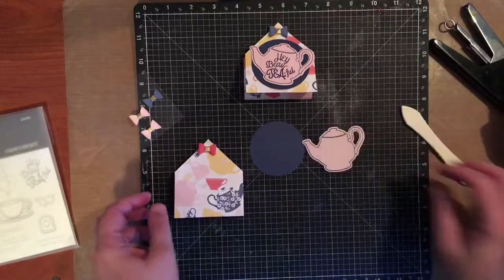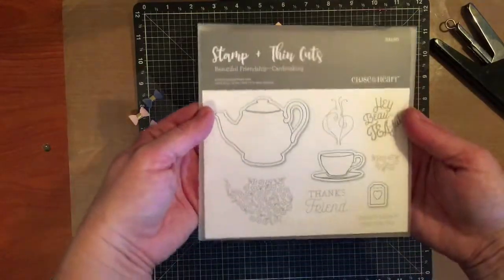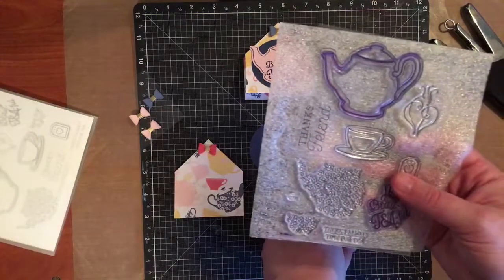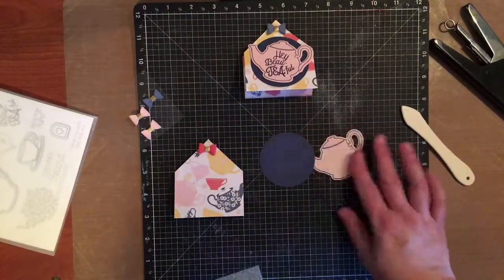This set, Beautiful Friendship, has a coordinating stamp set that comes with a thin cut — so cute. I have used the thin cut and stamp set to cut out my little teapot, and I've also used one of our circle thin cuts to cut out the circle, which just makes it super easy.